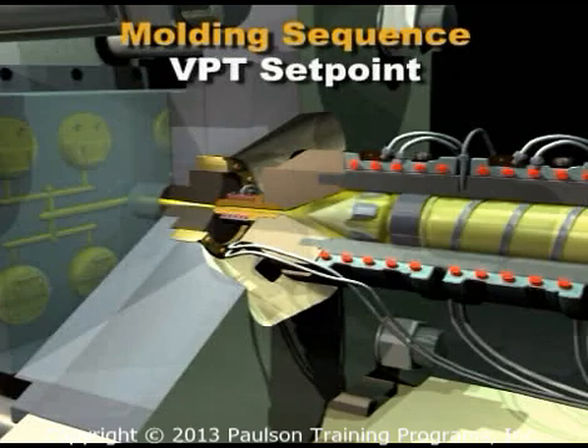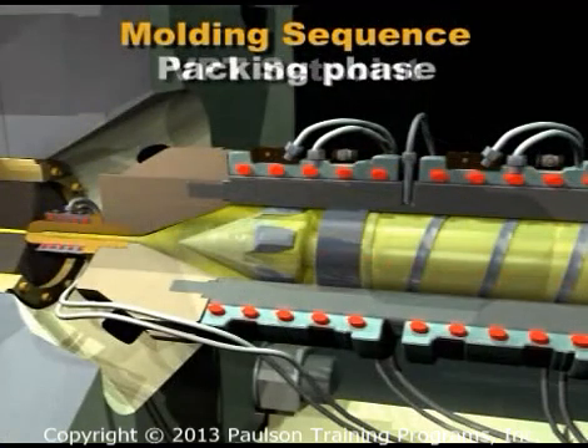After the VPT setpoint is reached, injection pressure is controlled instead of injection speed. The injection pressure forces additional plastic into the mold. This is the packing phase.